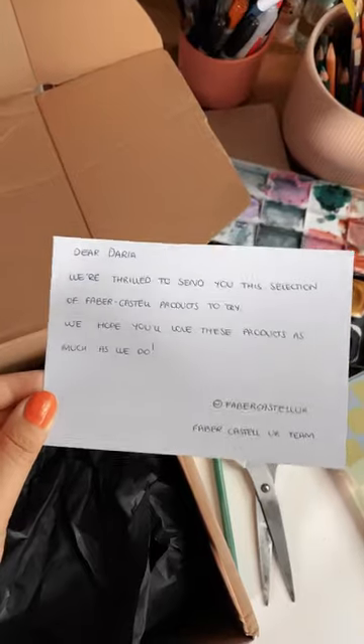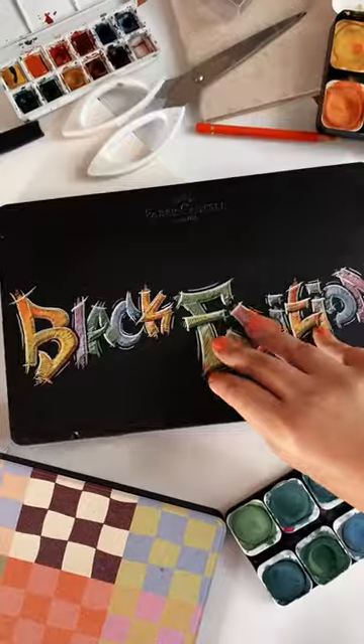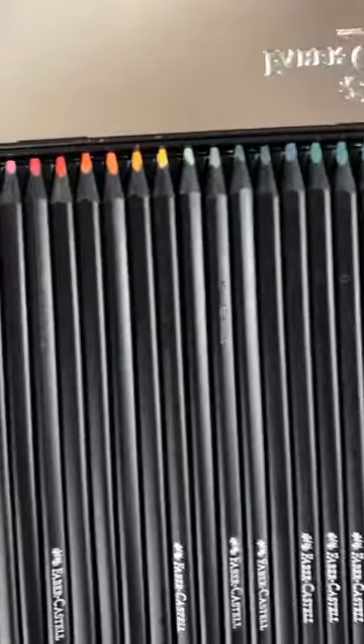Faber Castell kindly sent me some of their products and today we're gonna try black edition coloring pencils. Here they are.